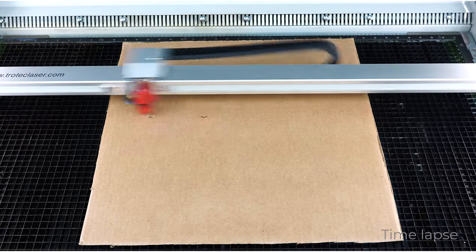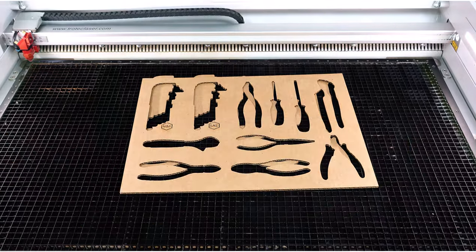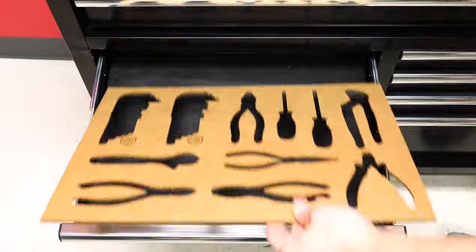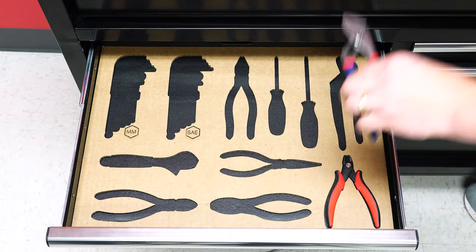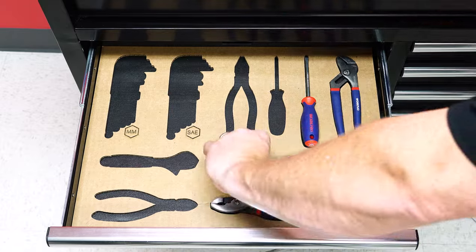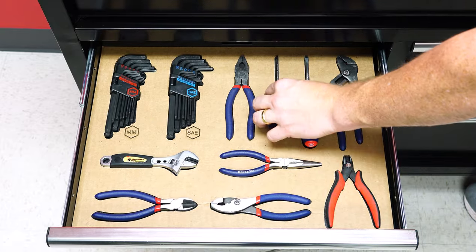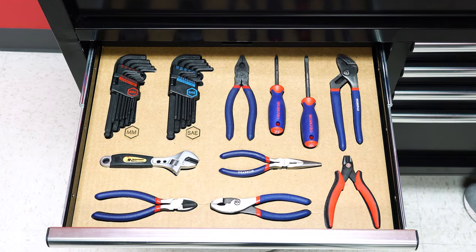Laser engrave and cut the cardboard test part. Once finished, remove it from the laser and place it in the toolbox, ensuring it fits correctly in its location. Then test the tools to ensure the laser cut tool outlines fit each tool. If there is any need for adjustments, go back to the design software and make any needed changes, then re-cut the cardboard until the design works correctly.